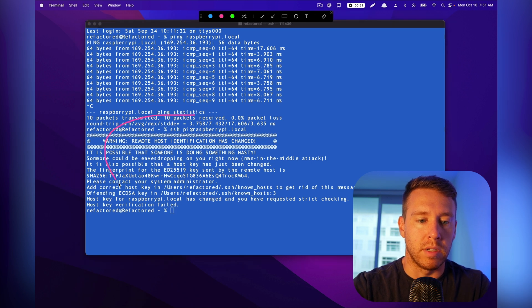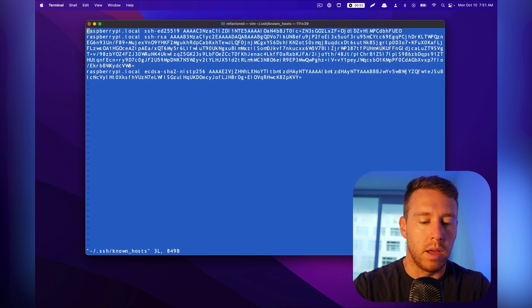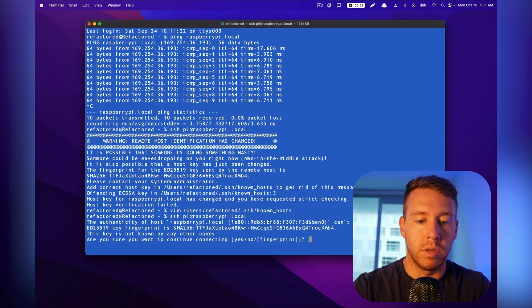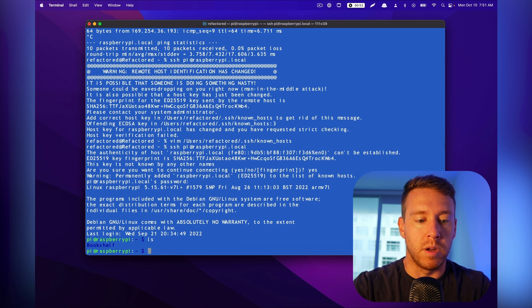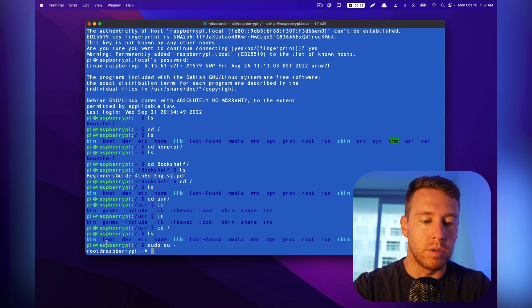The SSH command is: ssh pi@raspberrypi.local. This gave me an error because I had prior connections and the fingerprints weren't matching. To fix that, go into the known_hosts file and clear it out — I'll use vim to do that. Then I run the same SSH command again. Now it's asking if we want to establish a new fingerprint — yes — and it asks for the password we set in the pre-configuration menu. And now I'm in my Raspberry Pi. I do 'sudo su -' to elevate to root user, which gives you the ability to do anything.